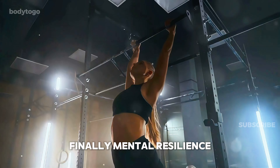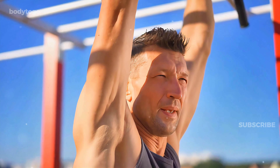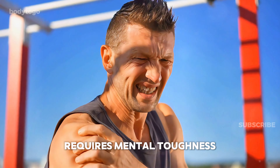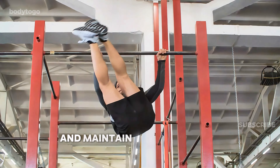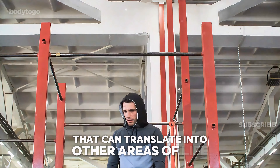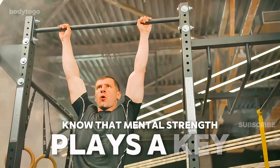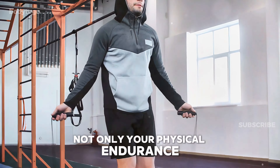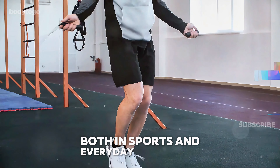Finally: mental resilience. Beyond the physical benefits, dead hangs challenge your mental resilience. Holding a dead hang for an extended period, especially for 90 seconds, requires mental toughness, focus, and endurance. The ability to push through the discomfort and maintain concentration during the exercise builds mental fortitude that can translate into other areas of life. Endurance athletes and fitness enthusiasts know that mental strength plays a key role in performance. Regularly practicing dead hangs can improve not only your physical endurance, but also your ability to manage stress, discomfort, and fatigue, both in sports and everyday challenges.